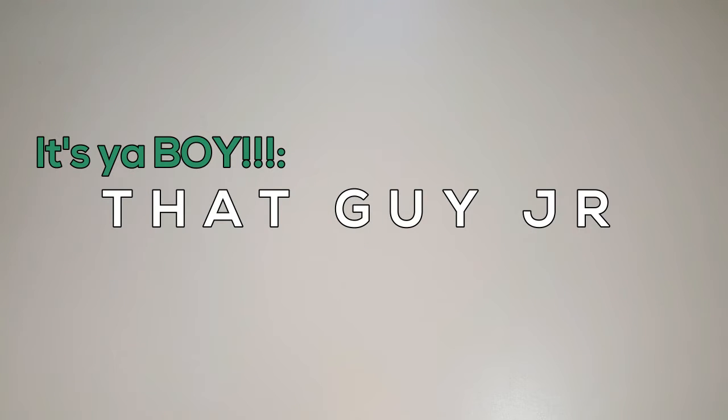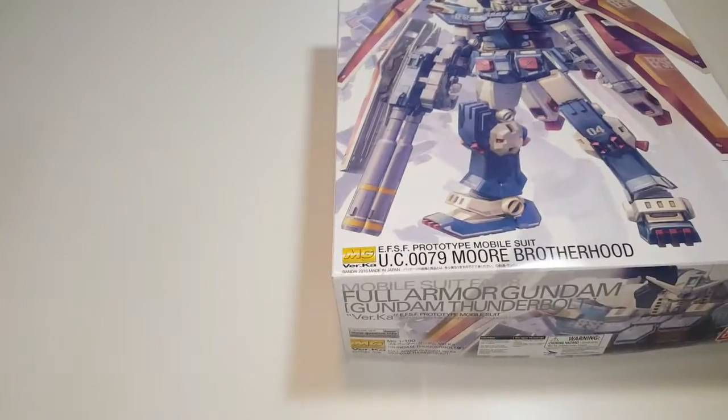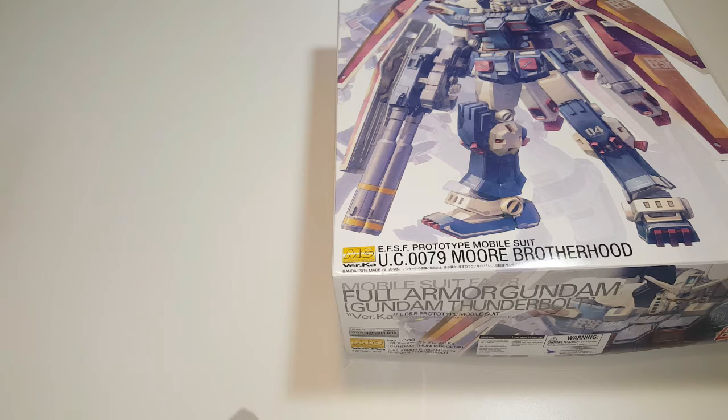What's going on guys, it's your boy That Guy JR back again with The Cast. Today I wanted to introduce a new segment I've been working on called 'What We Got.' Essentially it's our form of unboxing videos where we're going to cover things that we've gotten — from pop figures to action models, new controllers, little tech gadgets, or whatever the case may be.